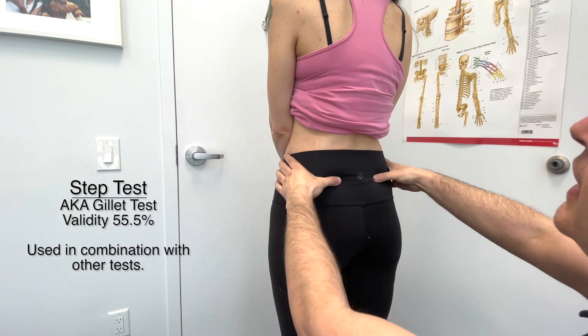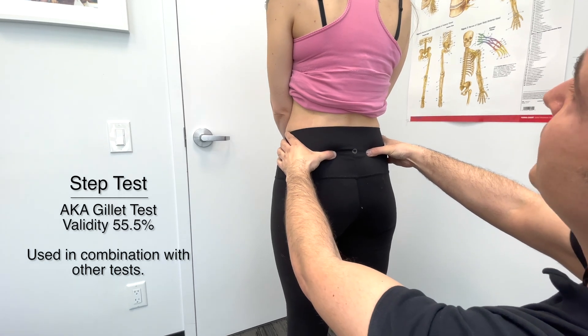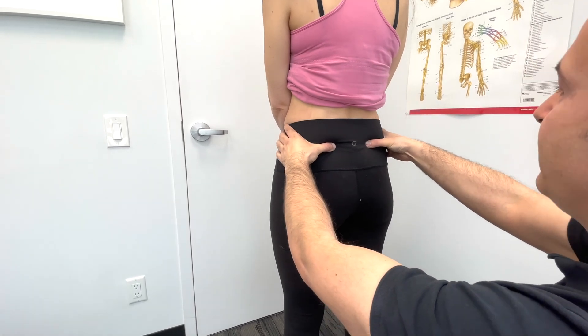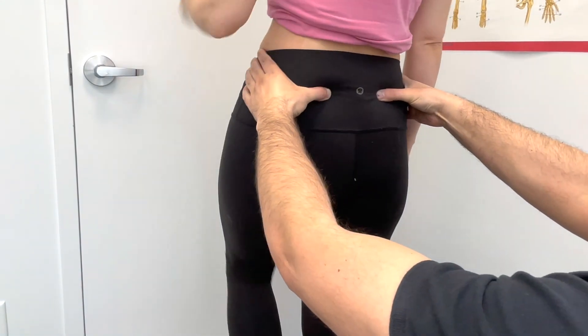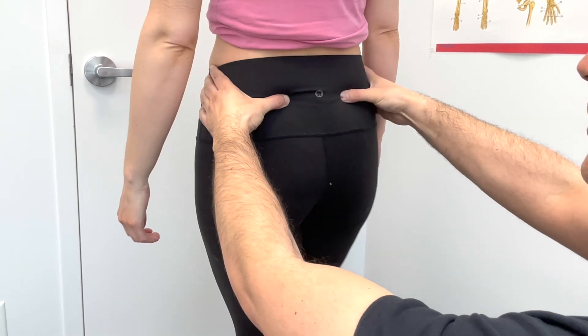Since we are in this position, let's do a step test. You're going to march in place slowly — try to bring the knees up to about 90 degrees. Let's start with the left leg, bring that knee up, then do the right side and bring it down. Good. Let's do the left again.